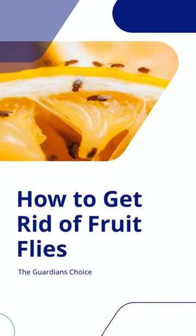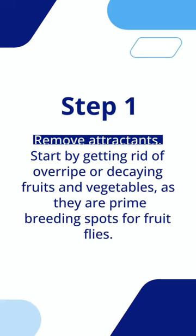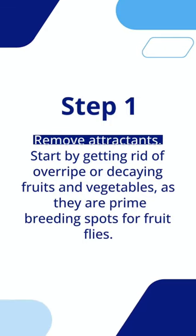How to get rid of fruit flies. Step 1: Remove attractants. Start by getting rid of overripe or decaying fruits and vegetables, as they are prime breeding spots for fruit flies.